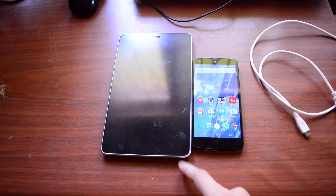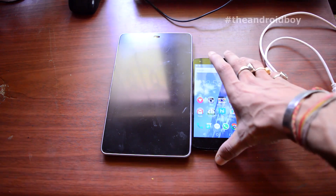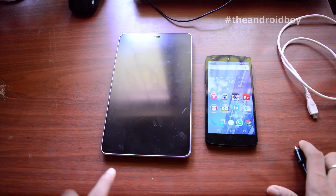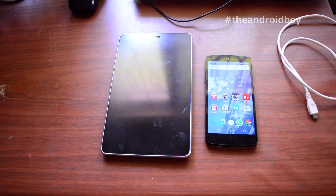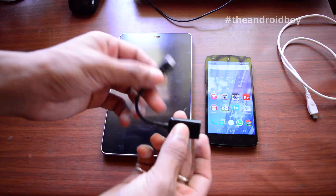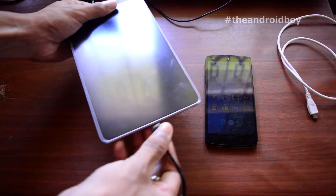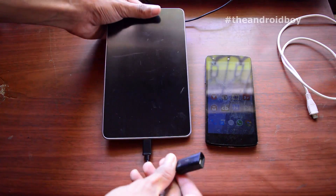Last but not least, and probably the most important thing for this tutorial, you need two Android smartphones. Before proceeding, first make sure that your Android smartphone supports OTG. If you don't know whether your phone supports OTG or not, just Google it — I'm pretty sure you'll find something on that topic. If your phone supports OTG, then this tutorial will work.